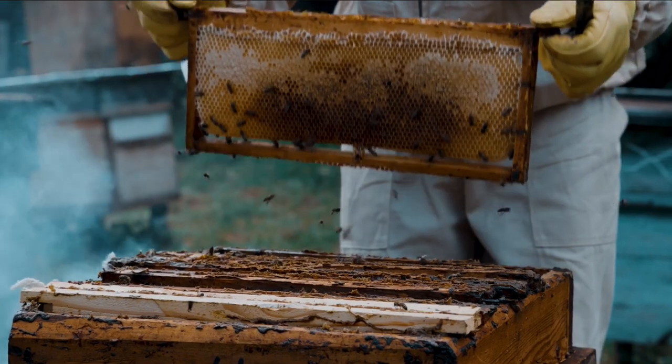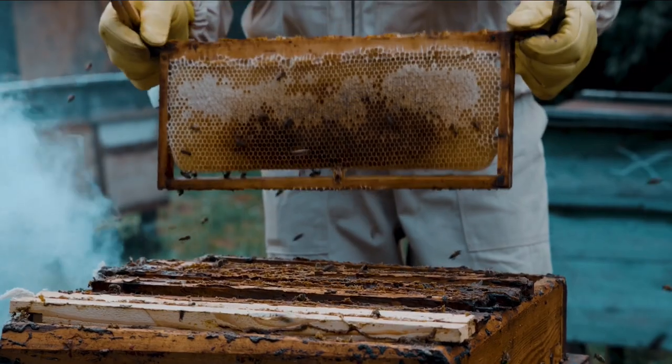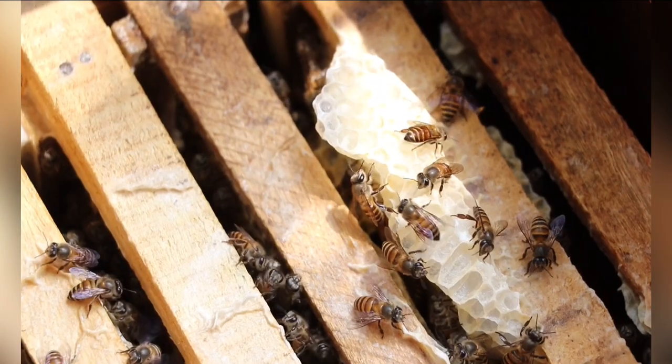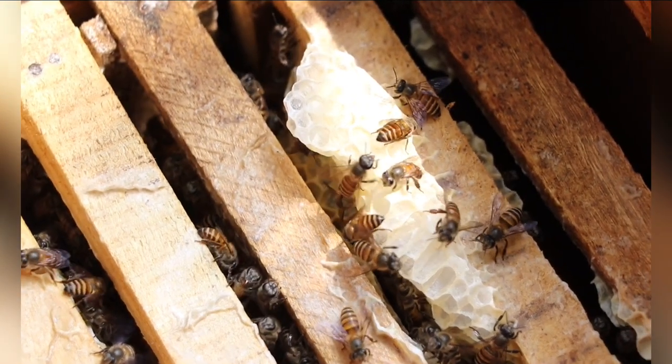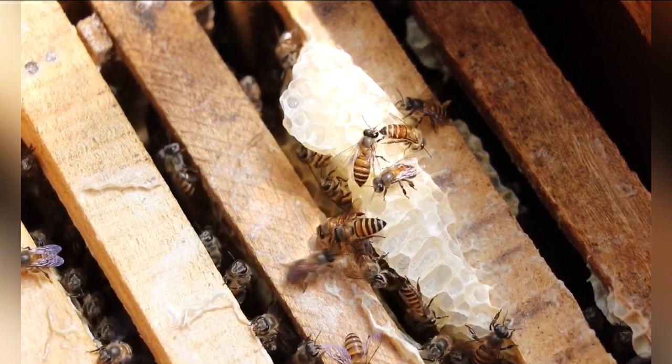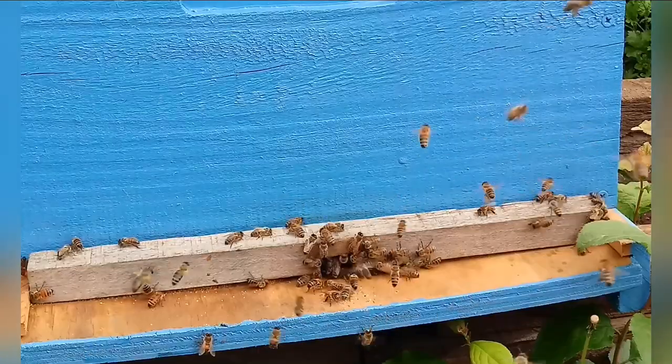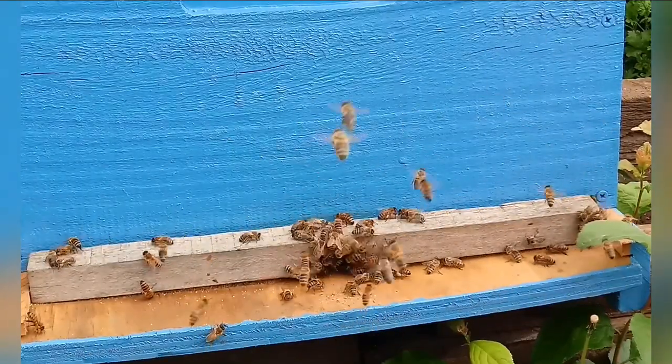Set up the hive. Select a suitable location in your backyard — the hive should be placed in an area that receives morning sunlight but is partially shaded during the hot afternoon. Ensure it is protected from strong winds and has a nearby water source. Set up the hive according to the instructions provided with the hive equipment.